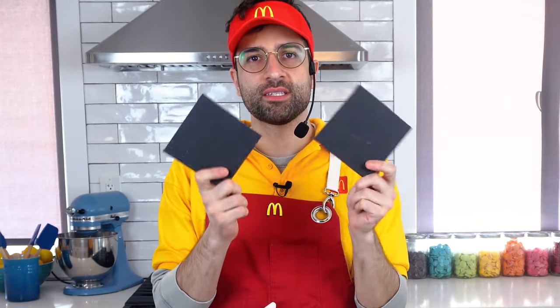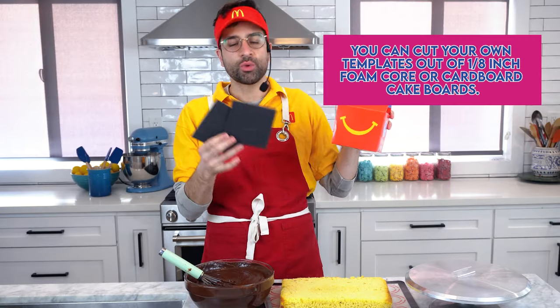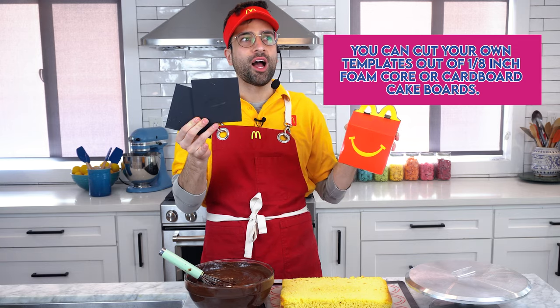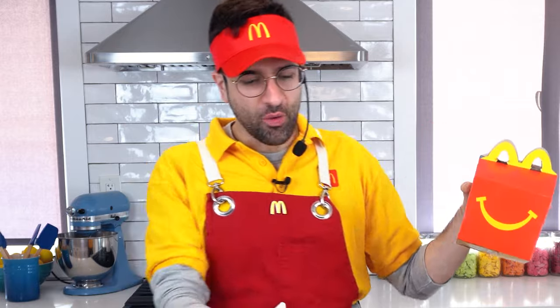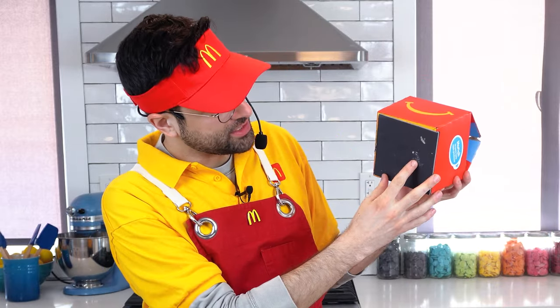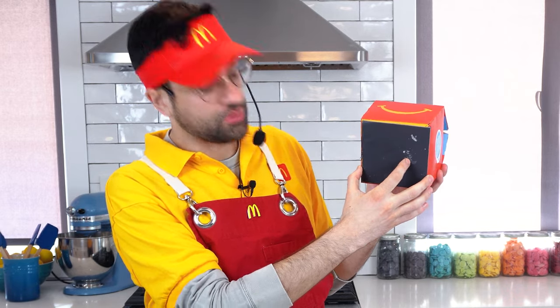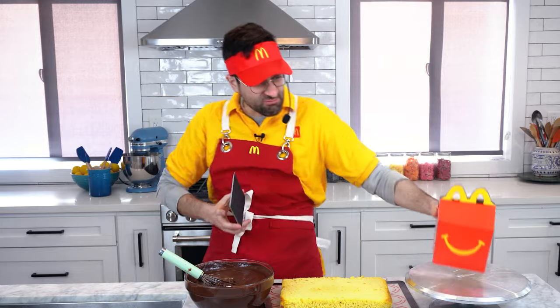I just saw that beautiful pink slide that said 'getting started,' so I think I should be getting started. I made these templates — I really like to work with templates, especially if I'm making a square or boxy cake or a non-organic shape, like something made by a machine. So I measured out the bottom of a real Happy Meal box and then made my template a little bit smaller, because we're going to add fondant to it, which will beef it up.